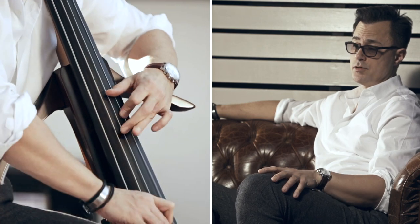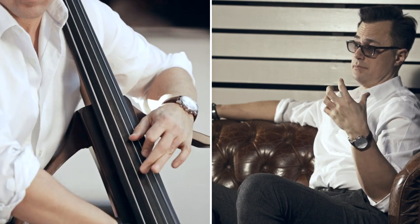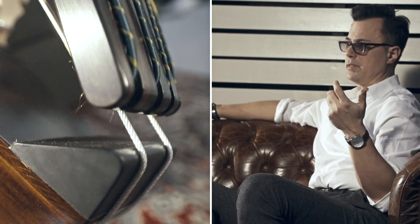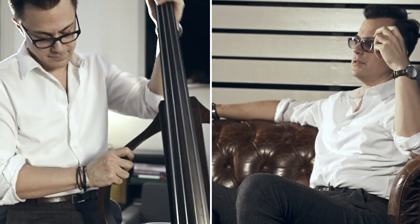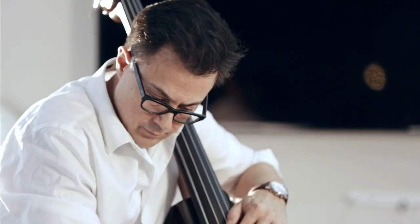The silent bass has always been inspiring to hold in your hands and play because of the way it's built. When you hold a bass in your hands and close your eyes, you don't feel a difference — everything you touch on an acoustic bass is the same thing you touch on the silent bass. The feel of it all is completely the same.